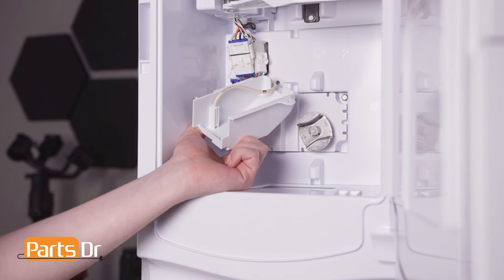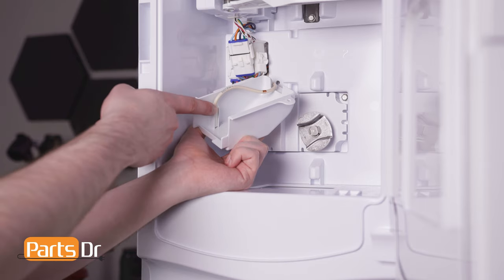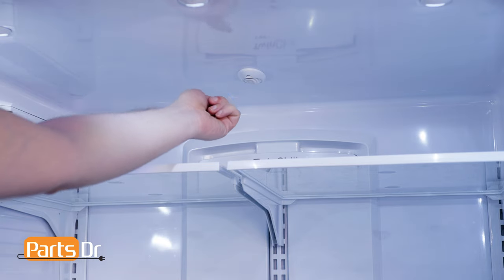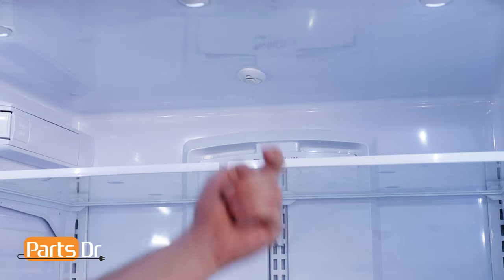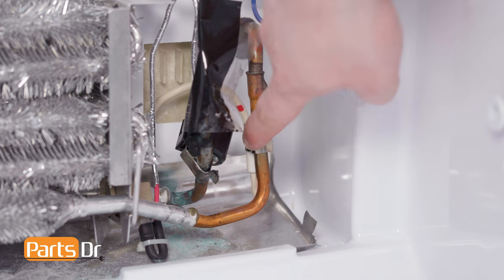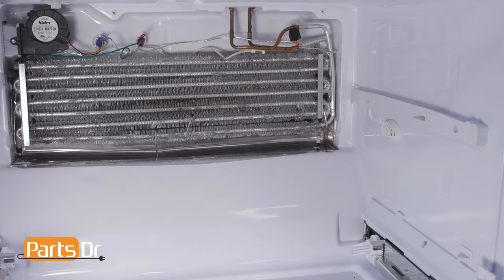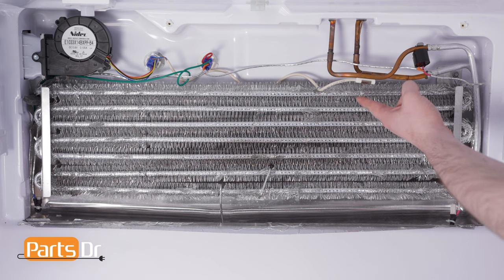This model refrigerator has six different thermistors. One is located in the icebox, one is located under the middle cover assembly, one is located on the ceiling of the refrigerator compartment, one is located on the fresh food evaporator coil, one is located on the side of the freezer compartment, and one is located on the freezer evaporator coil.